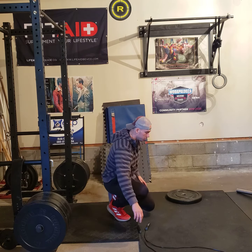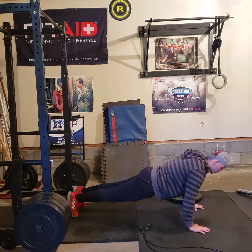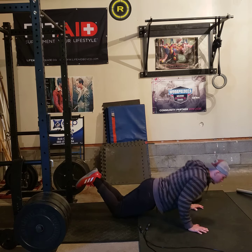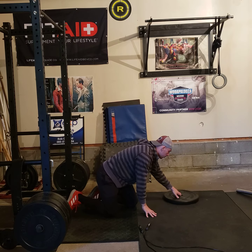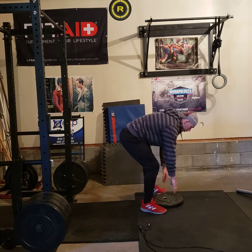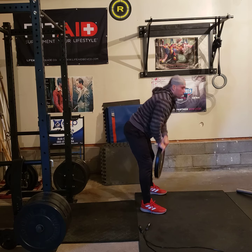Next on the list: push-ups. It should be straightforward — push-ups on your toes if you can, push-ups on your knees if you need to. And then next we have walking lunges — overhead walking lunges — holding a plate.